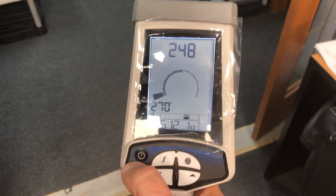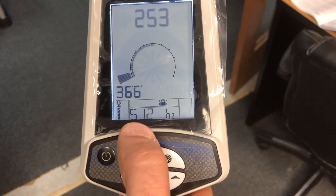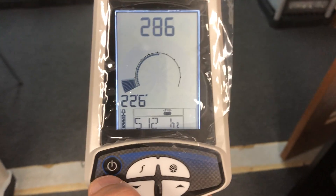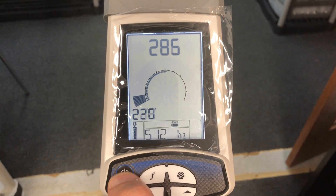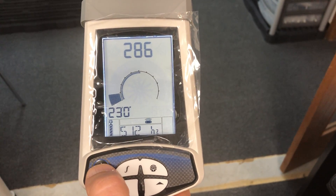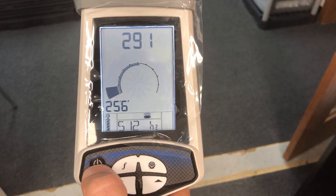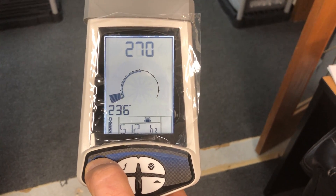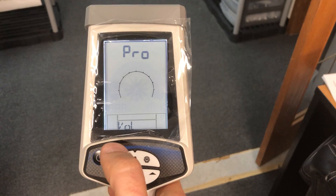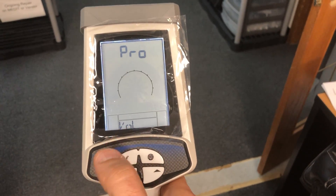To change settings here — for the frequency or the operation mode — we have to go to programming mode. To do this, press and hold the power button for 10 seconds and we will automatically go to settings. Now you see 'PRO,' which means programming mode.